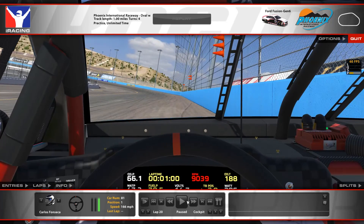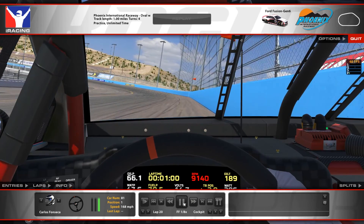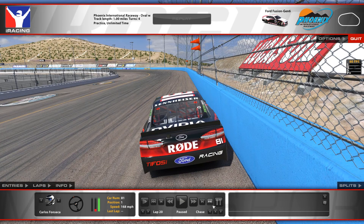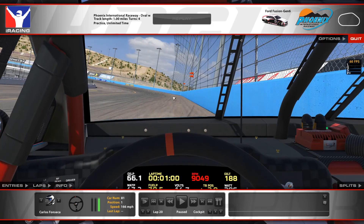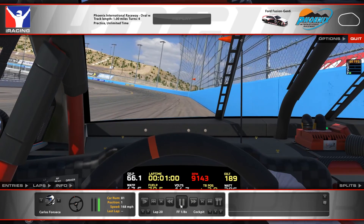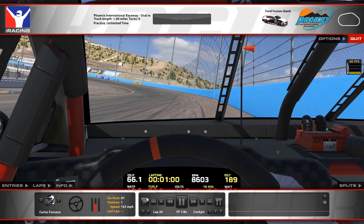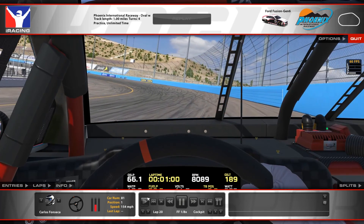Here in turn three again I'm braking between the second and third cone markers — similar to turn one. When the front of my car reaches the second cone marker I'm on the brakes pretty hard. With this setup it wants to break loose on you going into this corner, so be careful. There's also a little bump right here — just the transition from flatter to more banking. I'm on the brakes like I was in turn one, and the more I turn down, the more brake I release.